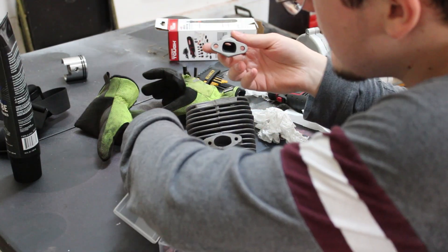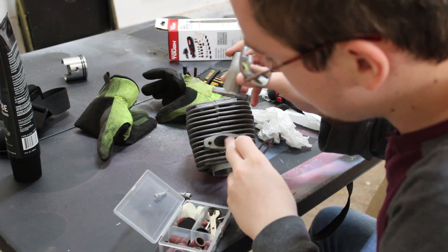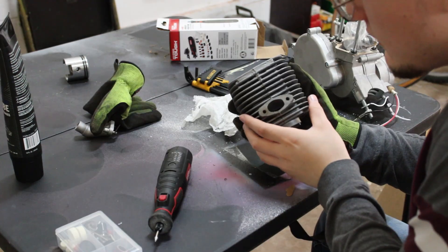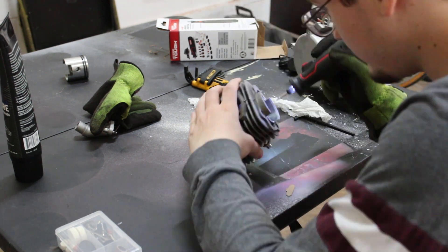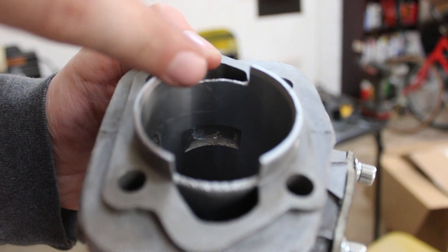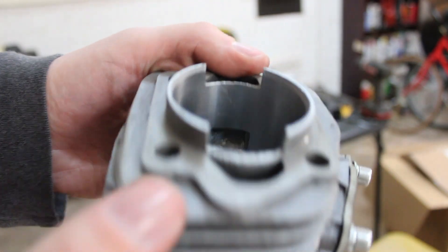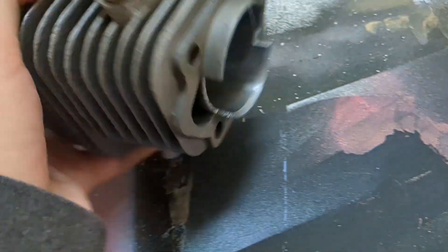I just realized that the intake on the manifold is actually bigger than the one on the cylinder head. Now it's time to go on to the exhaust port. Now I need to port these windows right on the side of the cylinder. Those windows right there are really hard to get to with a Dremel, but there is noticeable trash in there on both sides. It's really hard to get to, but I'll try anyway.